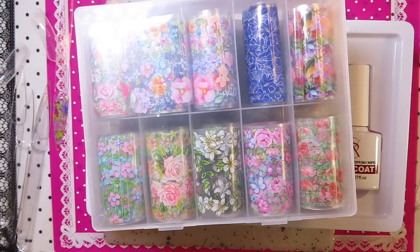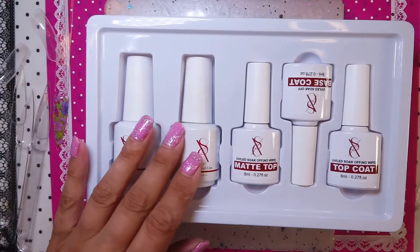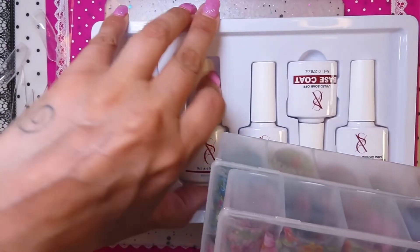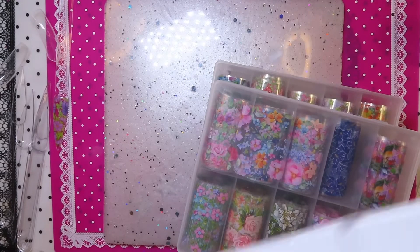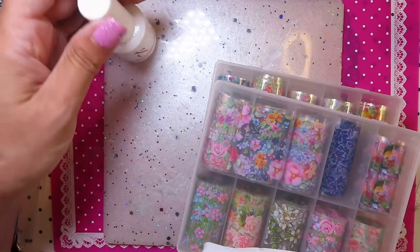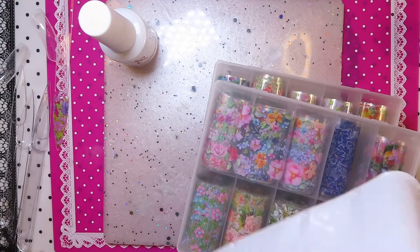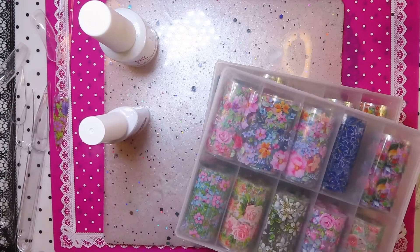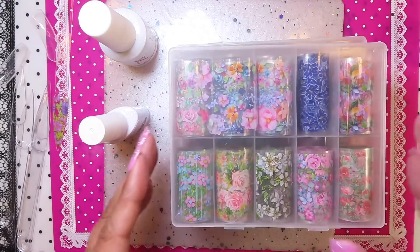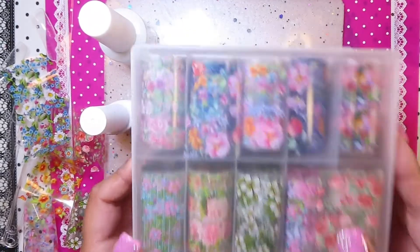You get your 20 foils inside as well. What we're going to do today is just swatch some foils and test out the foil glue and see what happens. I'm going to take out a foil glue and a top coat. These are all the foils you get inside — you get two boxes of foils inside the kit.